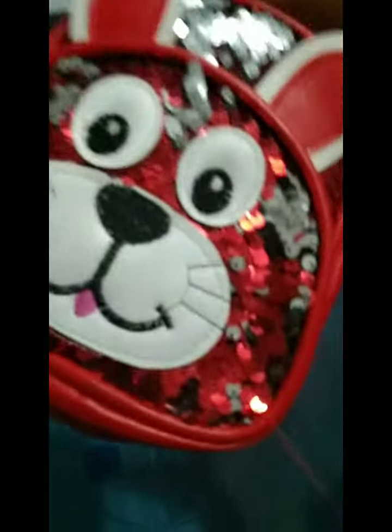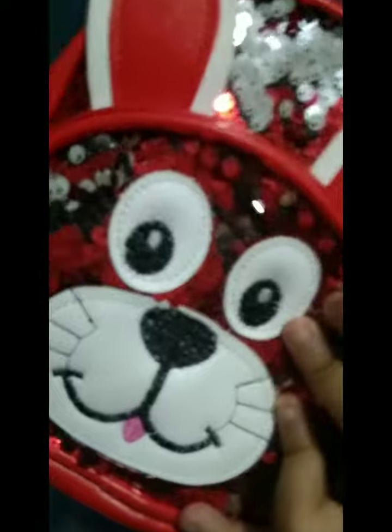Hello guys! Today I'm going to show you a new Puppet Unboxing! So, as you can see, there is my bag. And I'm going to show you Puppet.